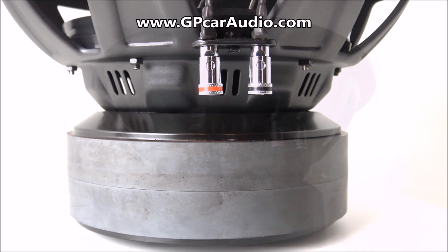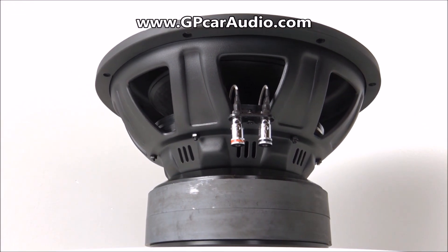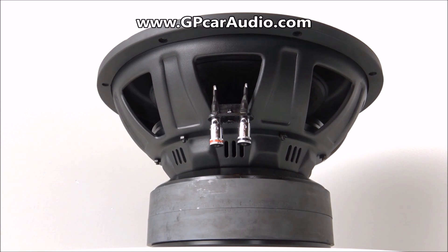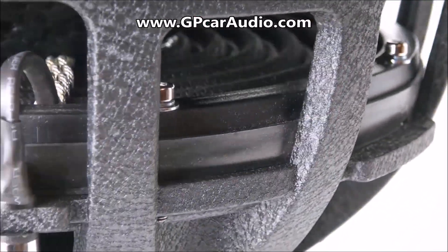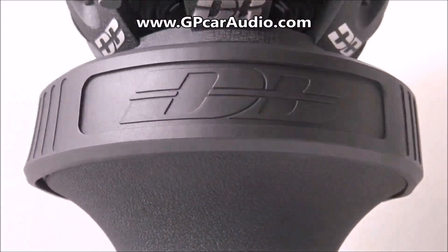Whether you're a daily ground pounder or a die-hard competitor, this more than affordable high performance woofer will have you covered in all areas. The entire Defbox line is available at gpcaraudio.com and they offer drivers to fit any budget.